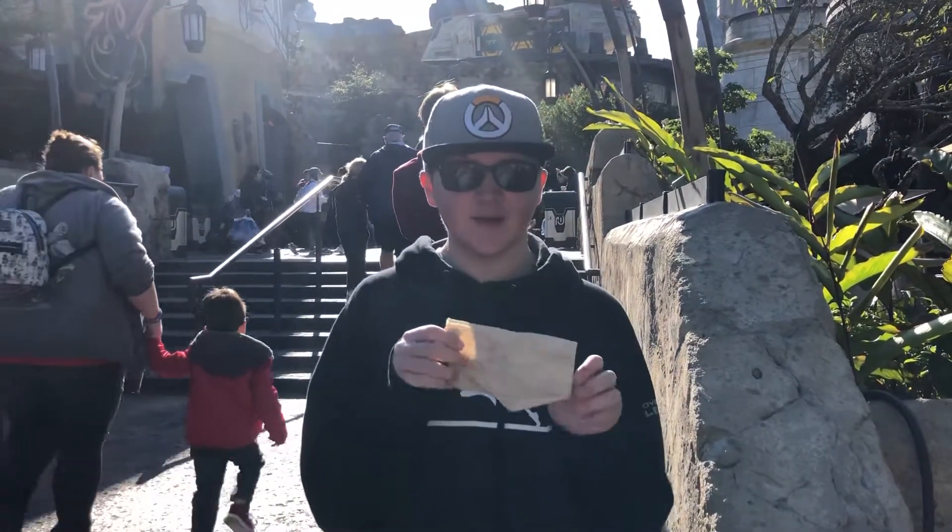Hey, what's going on guys? Welcome back to another episode of Napkin. Today we have the Star Wars napkin from Disney World.